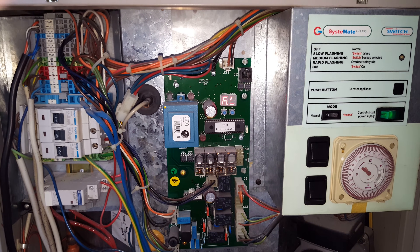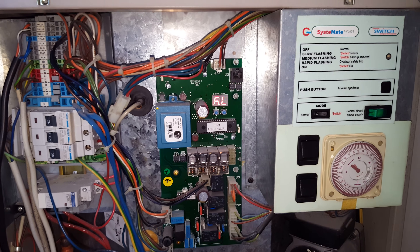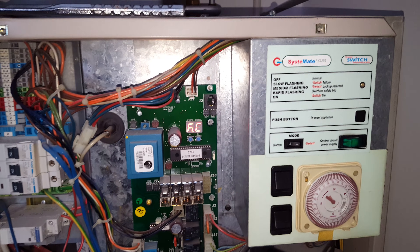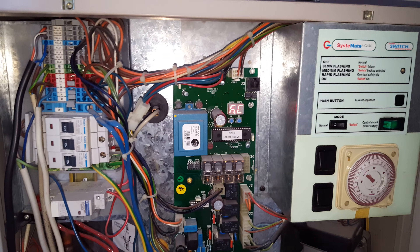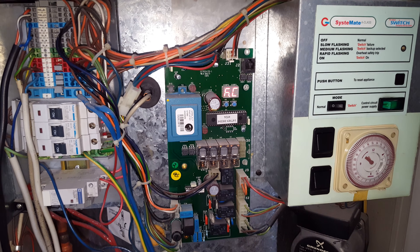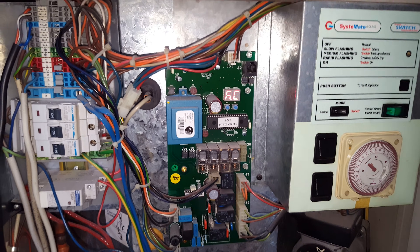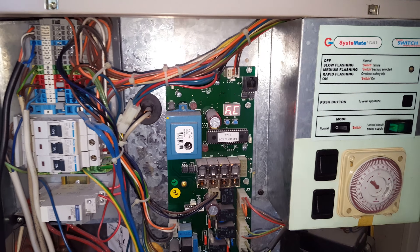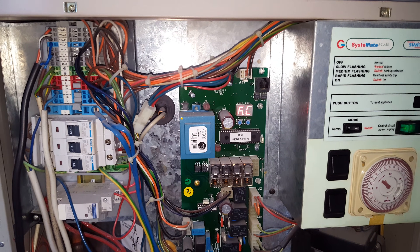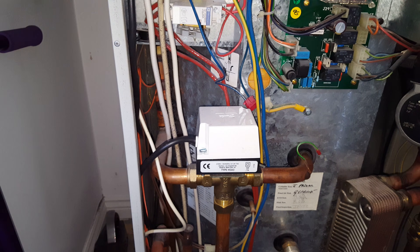Hi, this is Tony from the Engineer Team Network. The boiler we're looking at today is a Gledhill Boilermate 2 Class. The problem this customer reported is no central heating, and the issue is because the system temperature inside the unit has been too low to operate the diverter valve here to switch over to the central heating.